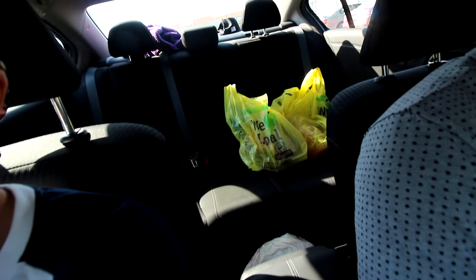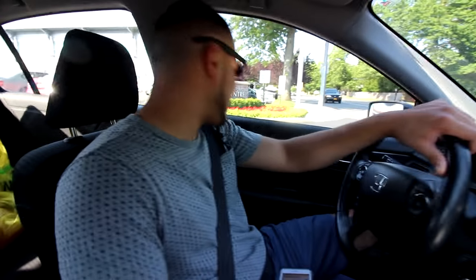We just finished up at ShopRite and we have bought things to make the craziest pizza ever. We're currently driving back home now and we have all the stuff here in the back seat. We bought onions, peppers — we're gonna miss something because we bought a lot of stuff to make crazy pizzas. We should be having a pretty cool cooking session right now.